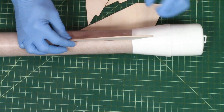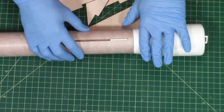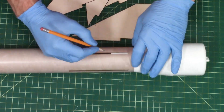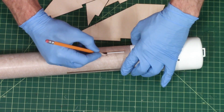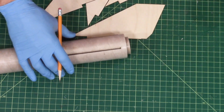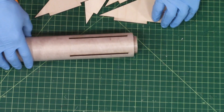We just need to make sure that we don't get any glue from here down on the rocket — nothing behind that line. In fact, I want to stay as far forward of that line as possible.